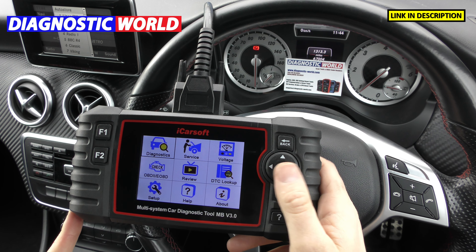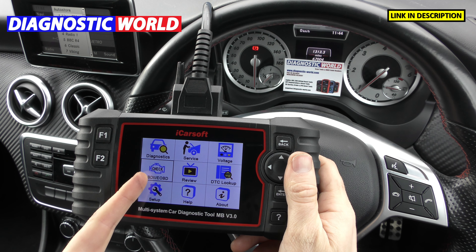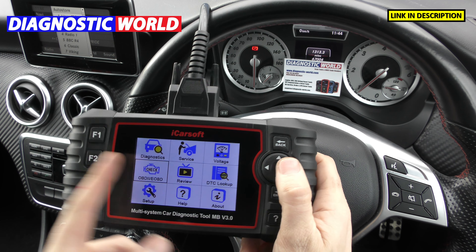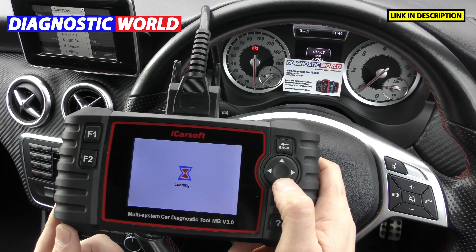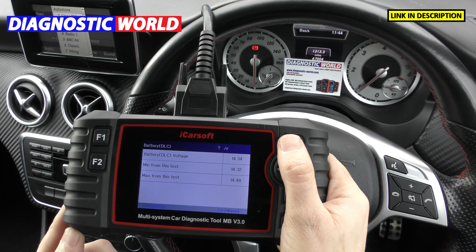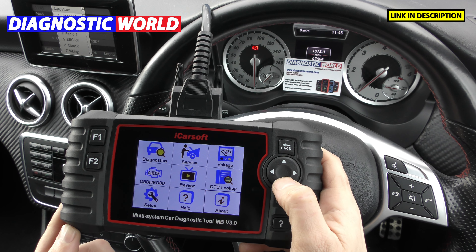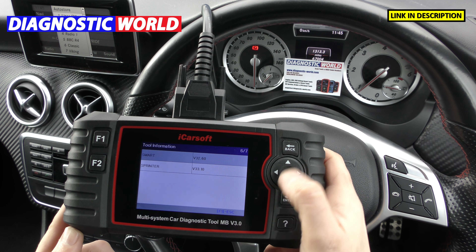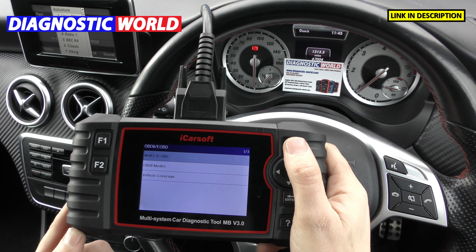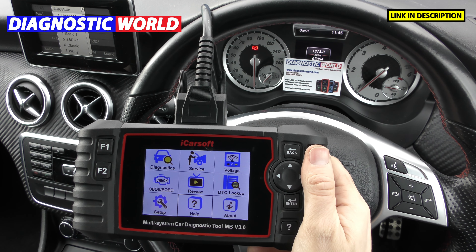There are a few other icons on the screen as well. If you had a different vehicle like a BMW or Audi, you can diagnose engine faults with this icon. You can review recorded data, check the battery voltage minimums and maximums, and get live data from the current battery status — you'll see it fluctuates, which is normal. There's also a DTC lookup where you can enter codes to see what they mean, an about section showing software and version information, and a help section explaining what OBD2 is and the different modes.